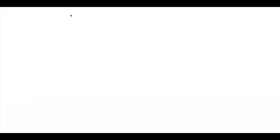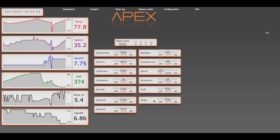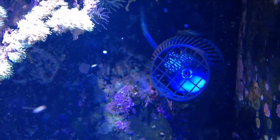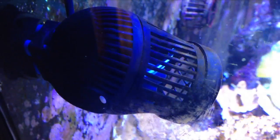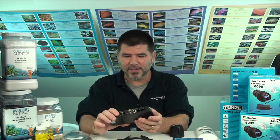Now we have our controllers plugged in and our program set up. At the end of this exercise, ultimately we have some pumps that are pulsating and they're being controlled by the Apex — specifically through this outlet. As you can see from the Apex side, adding the Turbellies is relatively simple. Programming-wise, it falls into that Apex-style. If you have an Apex world already, adding Turbellies to it to give you additional flow is probably a good option.